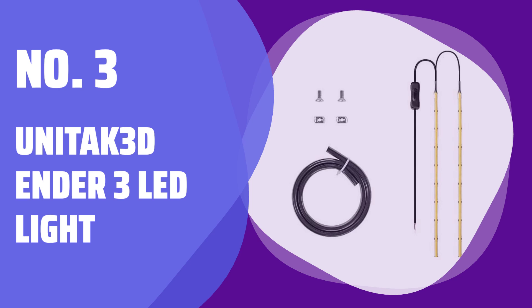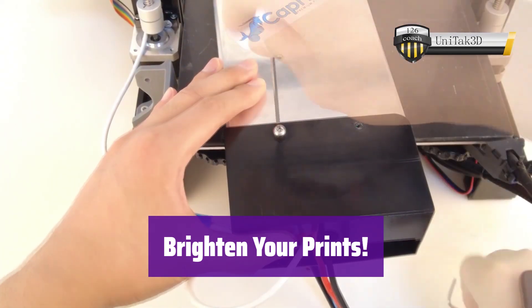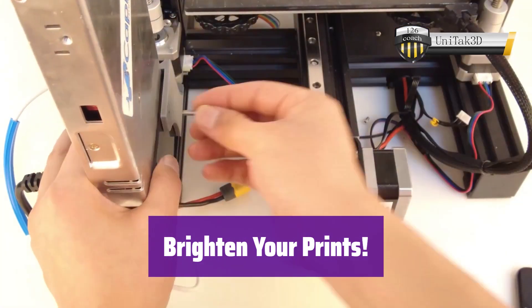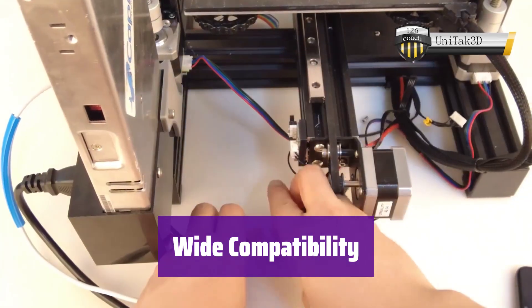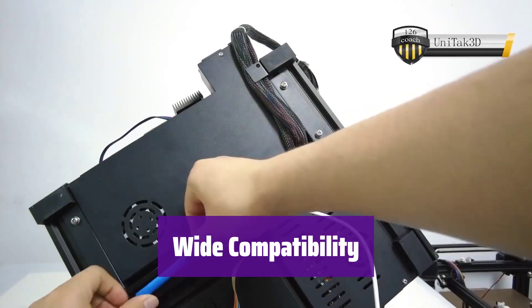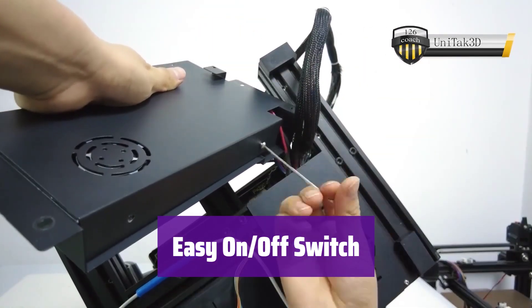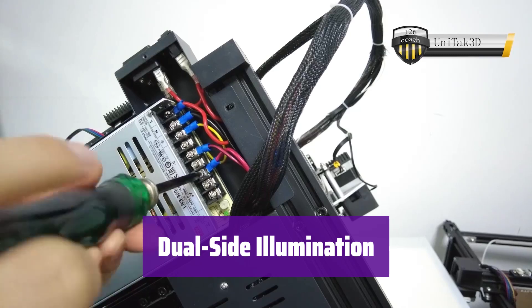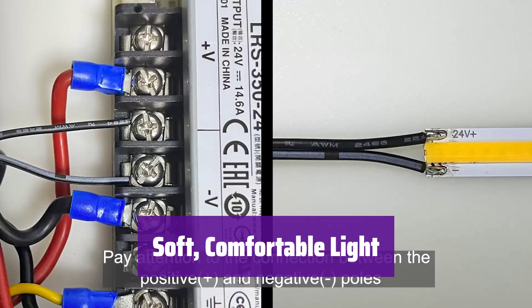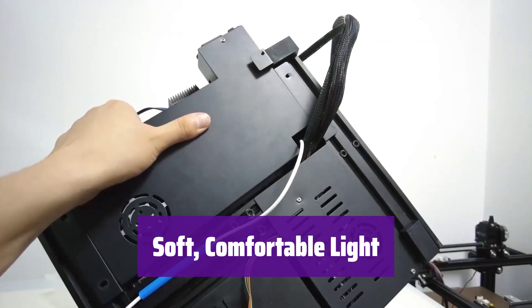Number 3: Unitac 3D Ender 3 LED Light. This light is designed to enhance your 3D printing experience, providing even illumination of your build plate and improving visibility while reducing shadows. It's compatible with a variety of Creality 3D printers including the Ender 3, Ender 3 V2, Ender 3 Pro, and more. A convenient mechanical switch lets you easily turn the light on and off — you'll need to print a small bracket first, and the STL file is provided. With two LED strips, it illuminates the entire print area, significantly reducing shadows under the X gantry. It features a 7.5W, 4000K light providing soft and comfortable brightness that's easy on the eyes, perfect for long printing sessions.